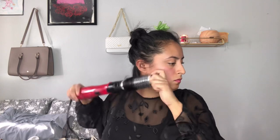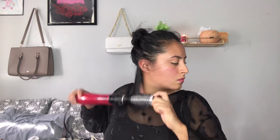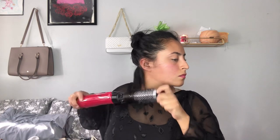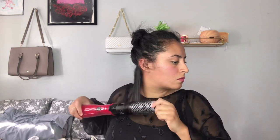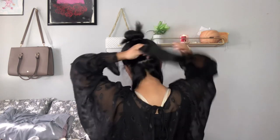As you can see, I'm constantly rotating the brush. I'm grabbing it from both ends and that's what's going to help me control the brush and make sure that I'm rotating it at all times. Starting off with another section — just try to make sure that your sections aren't too big, or else you're not going to be able to wrap your whole hair onto the brush.